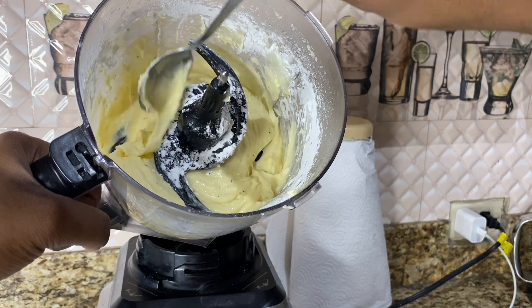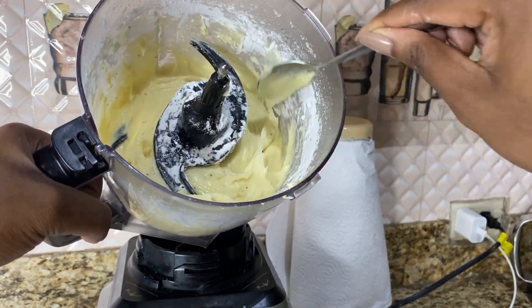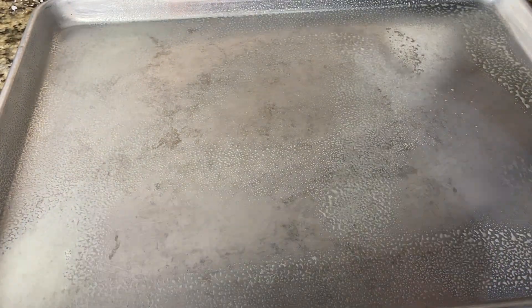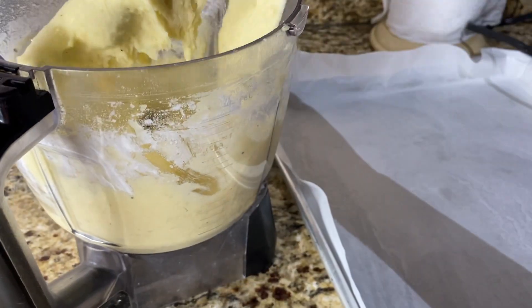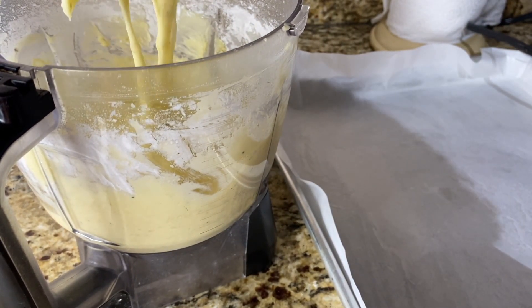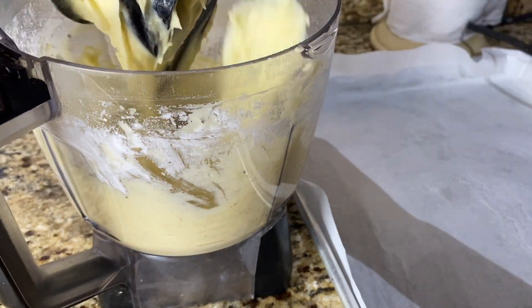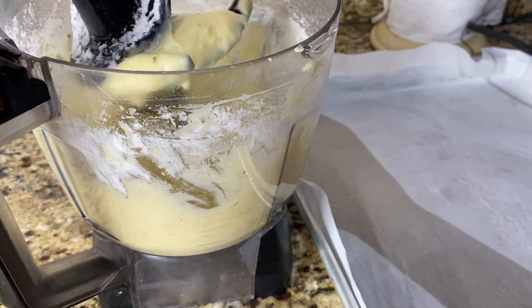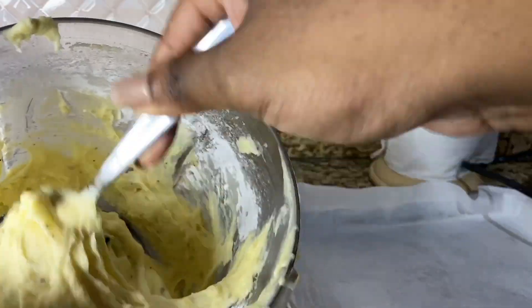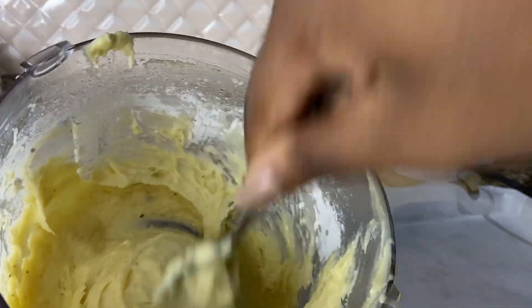I have my baking tray and I'm spraying it with some nonstick oil. I added parchment paper, but honestly I wouldn't do that a second time around — it made my job a little bit harder. If you skip it, just grease your tray well, or you can use foil if that works better.